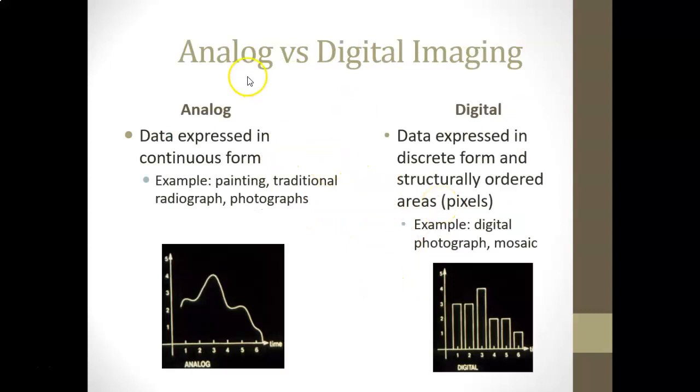Analog versus digital: traditional film is analog — data expressed in a continuous form. Examples include a painting, a traditional radiograph, or a traditional photograph. Digital is data expressed in discrete form and structurally ordered areas or pixels. A digital image is an image composed of pixels that can be stored in a computer; an example is a digital radiograph or a mosaic.